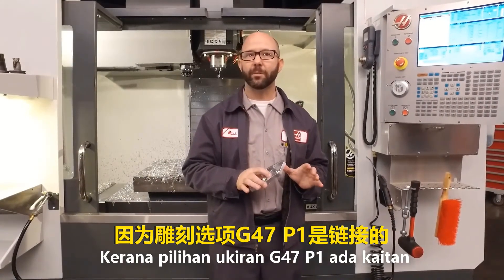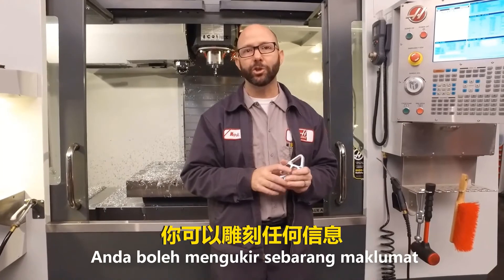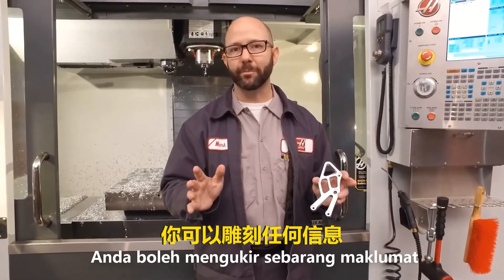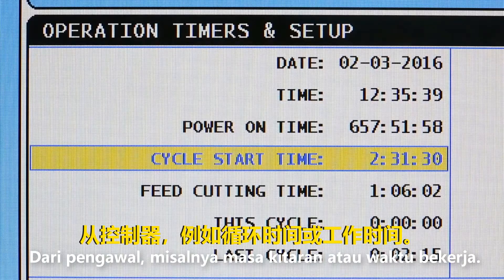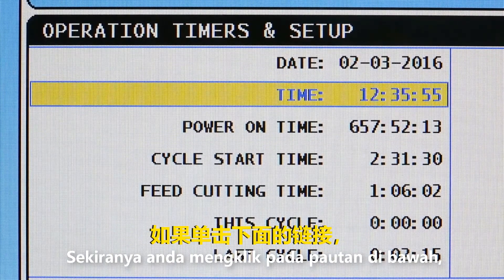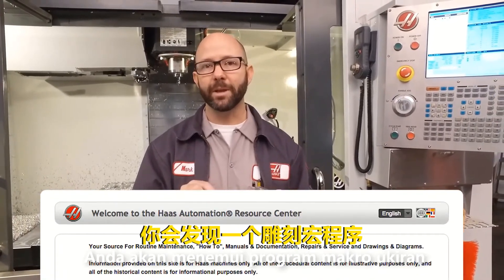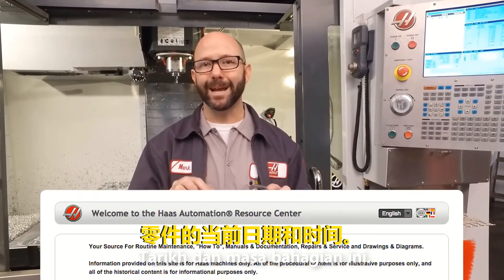Because our G47 P1 engraving is linked to macro variable 599, you can engrave all kinds of neat information from your control — like the current cycle time, hours run, and you can even engrave the current date and time. As a bonus, you can click on the link below to find a macro program that engraves the current date and time onto your part.